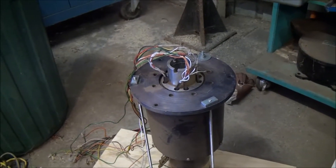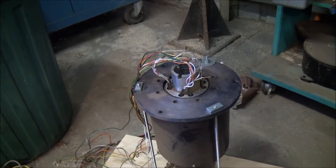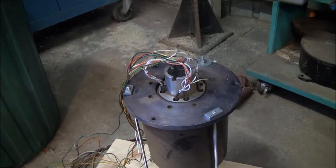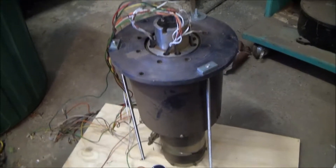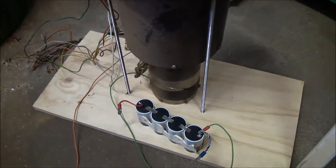G'day viewers. I would like to share with you my latest project. I've decided to work on some sort of Christmas ornament which I'm going to stick on the roof at home, and this is what I'm planning.